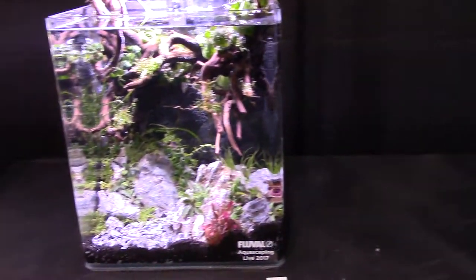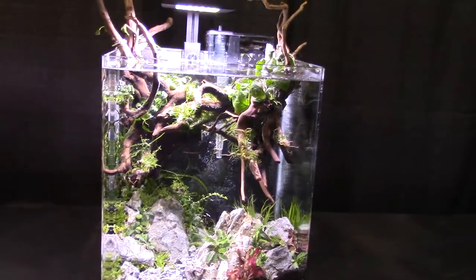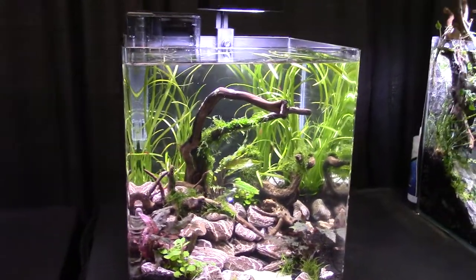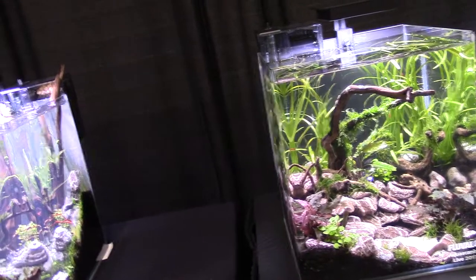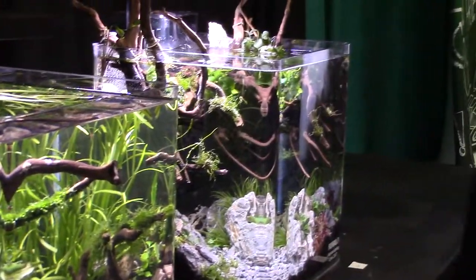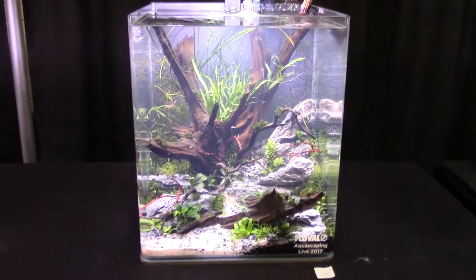I think the driftwood floated up — they're talking about this tank over here. The driftwood has floated up somehow. It still looks pretty cool. To its credit, it does still look pretty. It's a unique design, even if it is by accident.